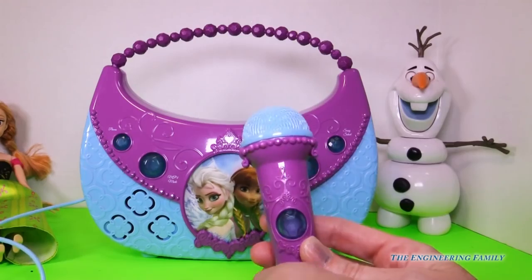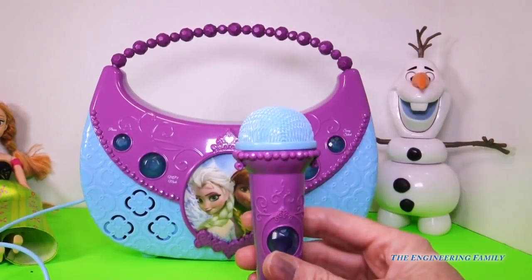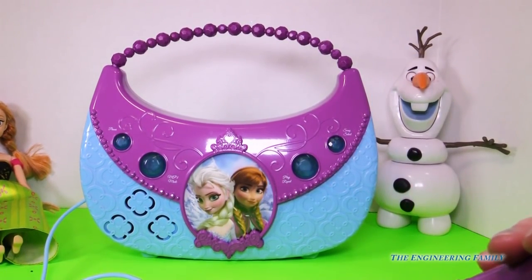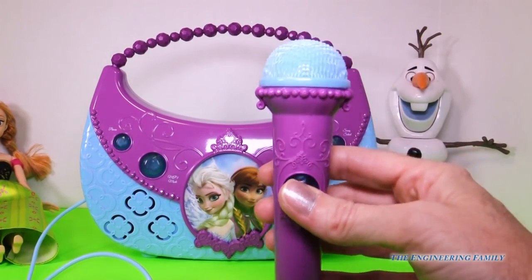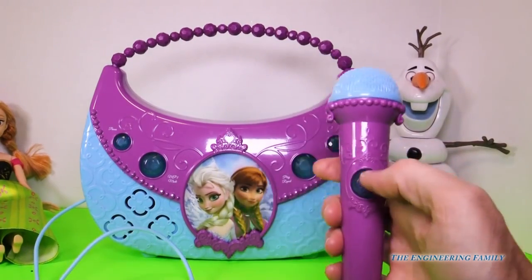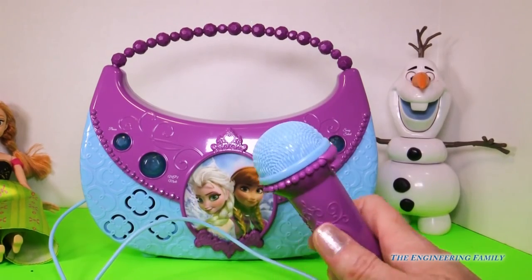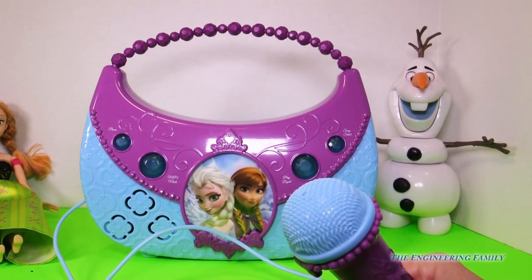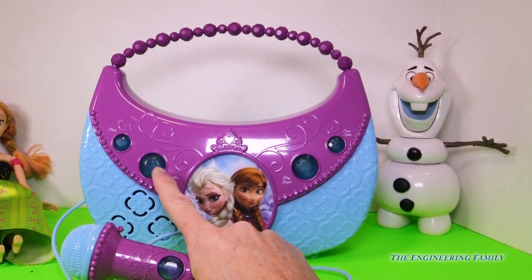The first button we're going to push is this power button over here. We get a little sound indicating that it's on. You just push on this and you can talk through it. What's cool is this Anna and Elsa lights up — we'll cut the lights off in a second so you can see it — it does blink every time I turn this on and off. We also have this button right here where we can add a phone so we can sing with whatever song we want.